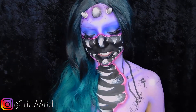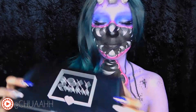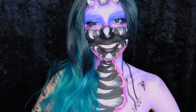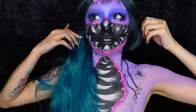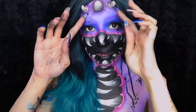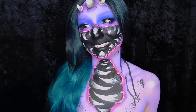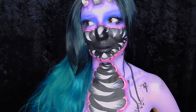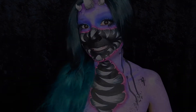Hey guys, welcome back to my channel, it's Jennifer Chua. Today we're gonna be doing the January Boxycharm unboxing. Sorry for not posting any videos in the past few weeks — I've been doing a whole bunch of stuff lately and taking a little break from social media. Don't mind the body paint, I just did this for my Instagram. If y'all want a tutorial on this just let me know in the comments below. I'm gonna stop babbling and get started on this unboxing.